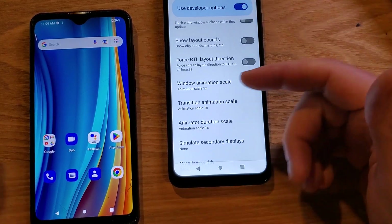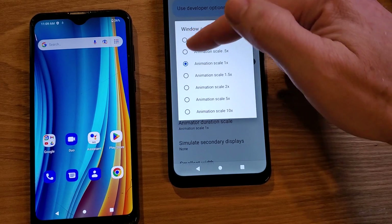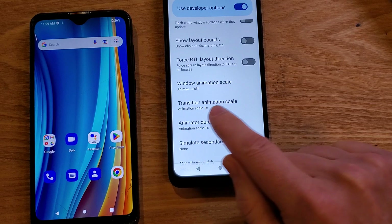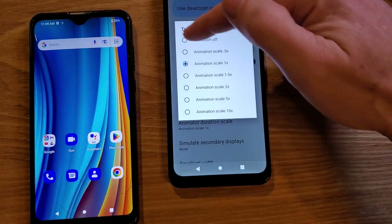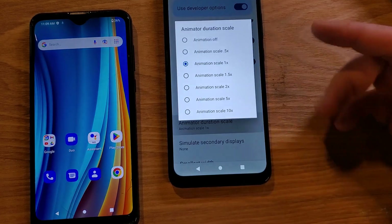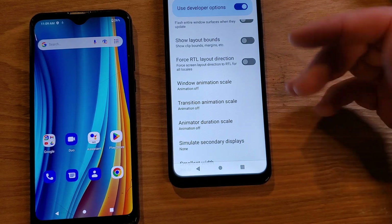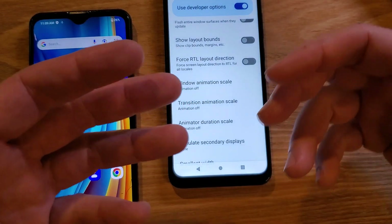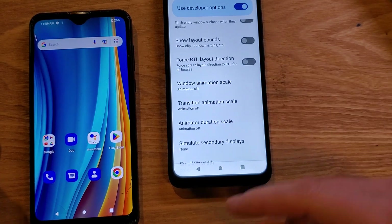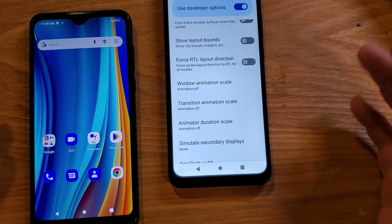Some articles say to set these to 0.5, but I like to turn them all the way off — it makes a huge difference. Touch Window Animation Scale and turn animation off. Touch Transition Animation Scale and turn animation off. Touch Animator Duration Scale and turn it off. We are done — we don't have to touch anything else. If you don't like how your phone works, just go back into developer options and put them back to 1x. Really easy to undo and nothing else on the phone adjusts.